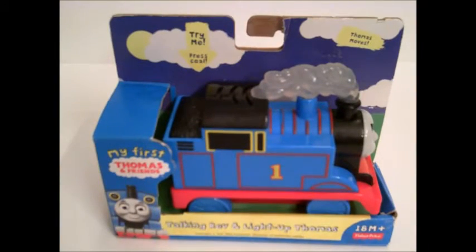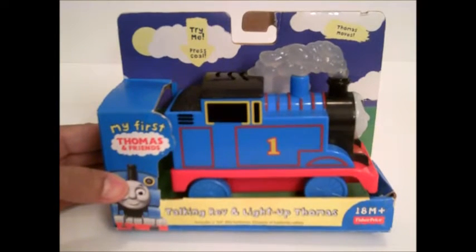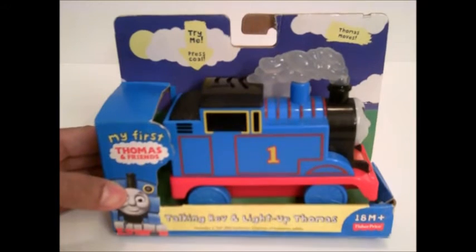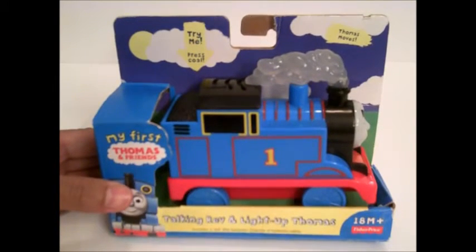Hi everyone, it's Galao Tunerl and today we're going to look at this Thomas toy. It's my first Thomas and Friends talking rap and light up Thomas.